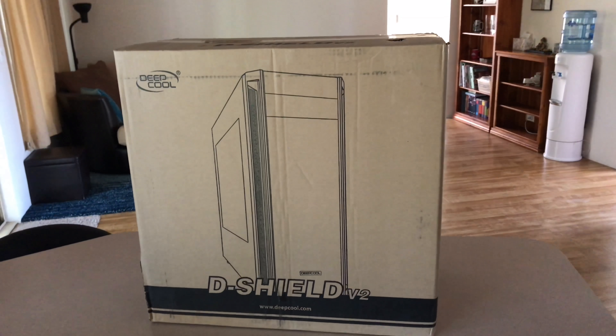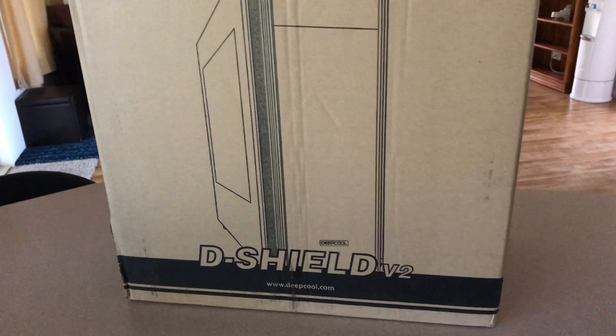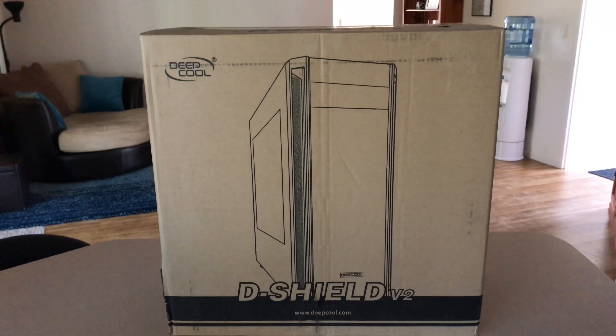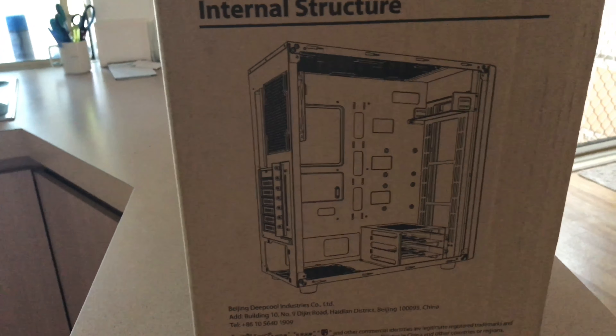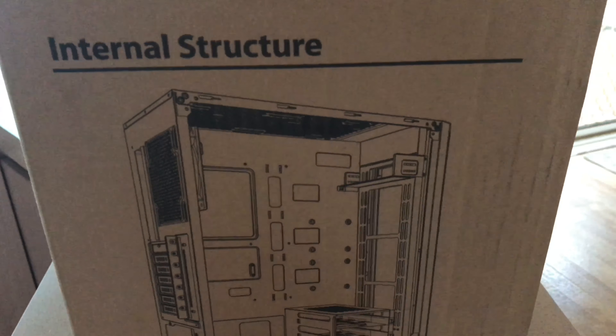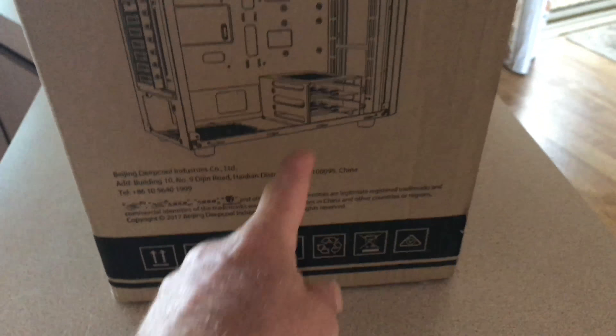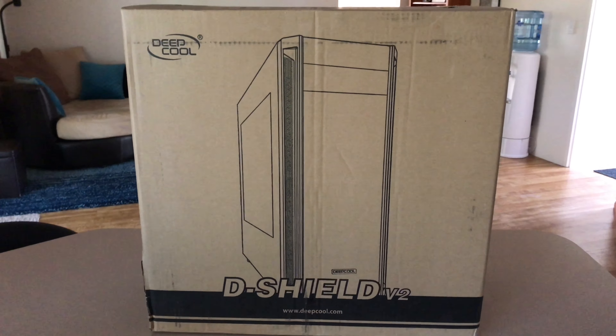Okay guys, I'm back now. This is the case I'm going for - it's called the D-Shield V2 by Deep Cool. I haven't even opened it yet. I think it was about 54 bucks and I got it from PLE. I've already got the CD drive, and off eBay I got an SSD for about 30 bucks. I'm not sure if it even has a colored fan but it doesn't really matter. Here it is out of the box - it's quite a large case.